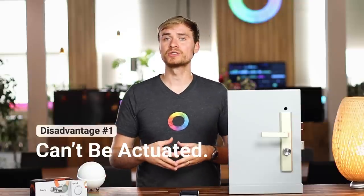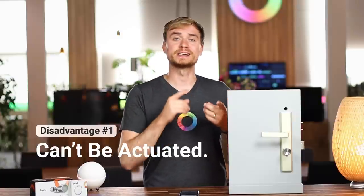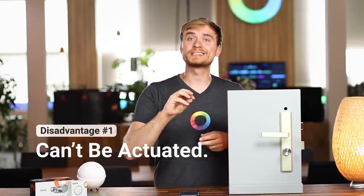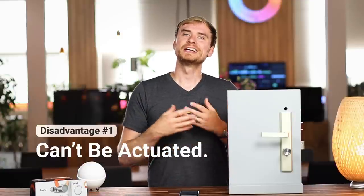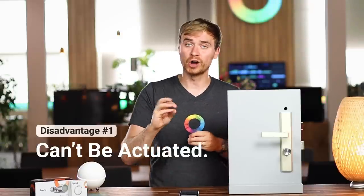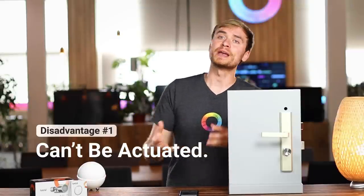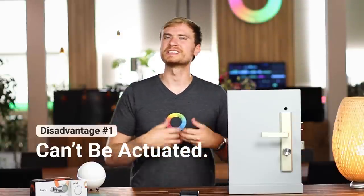Now for some disadvantages. The first is that you can't auto-lock or unlock your home at certain times. A great thing about a smart lock connected to Homey is that you can create a flow - on a schedule, say midnight to 6 a.m., making sure your door is always locked. With Bold, you can't do that because it doesn't actually actuate the locking mechanism. You have to manually lock and unlock your door. It's not a big deal if you weigh the advantages like longer battery life and silent use - it depends on your use cases.